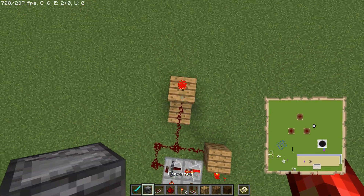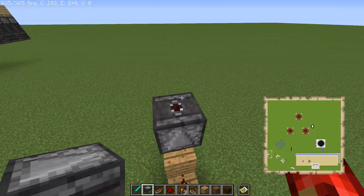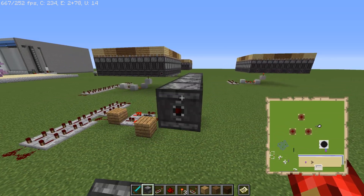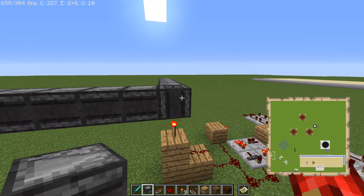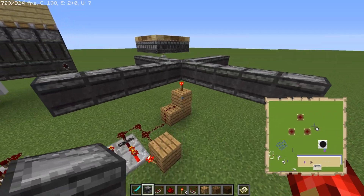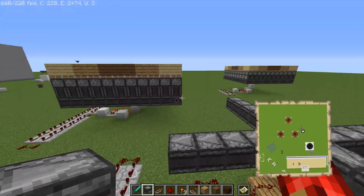Basically just have an observer looking at the torch here, and that's the hub — that's the first thing to be triggered. So then you've got whatever pattern you're going from there. Let's say we're going out four and five in each direction. The redstone torch is going to turn on or off every time this fires, which will trigger the first observer. These other observers are looking at it, which means they're going to trigger off of that, and then it just cascades outward.